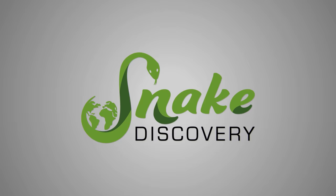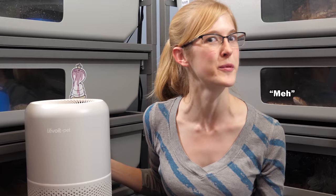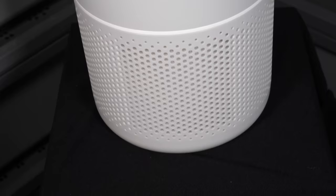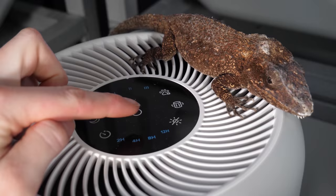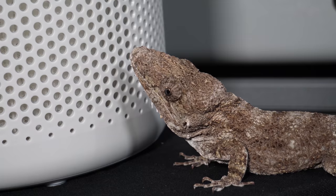Before we begin we'd like to thank today's sponsor, the Levoit Pet Air Purifier. When you have any type of pet you probably encounter unpleasant odors from time to time. That's why we partnered with Levoit and their new air purifier built specifically for pet owners. This filter is built not only to eliminate odors but also pet dander, airborne bacteria, and loose fur, so it also helps reduce allergic reactions to the furry animals in your house.